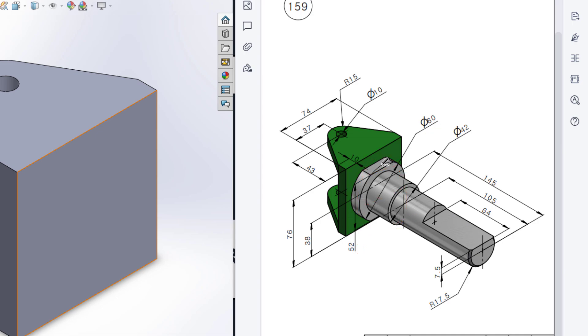We also have another circular profile with a dimension of 42 units, and a final circular profile with a dimension of 17.5 units. There is a cut portion with a dimension of 64 units, and another portion with a dimension of 105 units. The total portion is 145 minus 105, giving 40 units. Since dimensions for the sub-portions aren't given, I'm assuming 10 units and 30 units respectively.